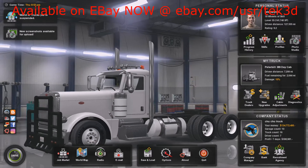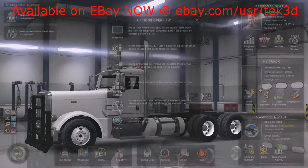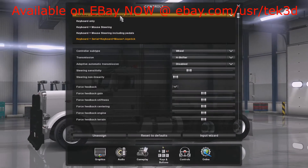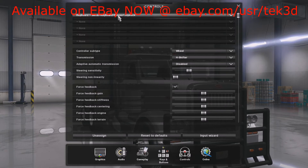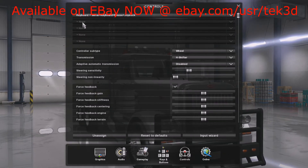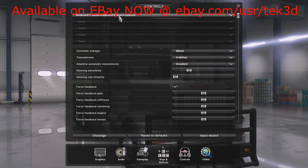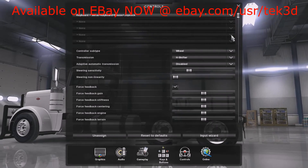Now we're going to open up American Truck Simulator or Euro Truck, whichever one. Go to Options and then Controls. To set this up you're going to have to make sure the device is in one of the dropdown lists up here. If you're using a steering wheel it'll probably say keyboard plus steering wheel, and you'll have to select the keyboard mouse joystick in one of the lower dropdowns.